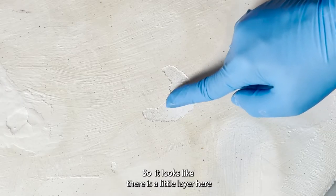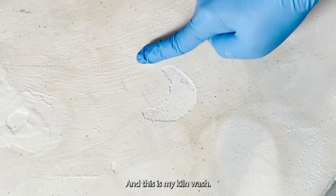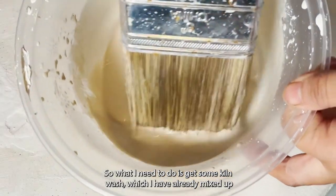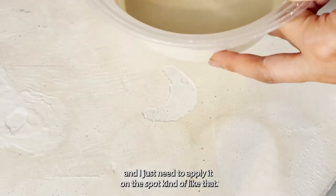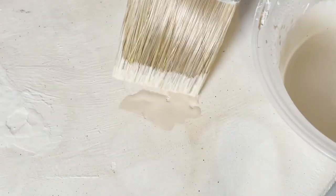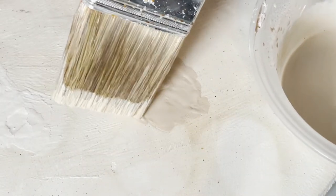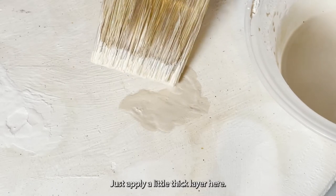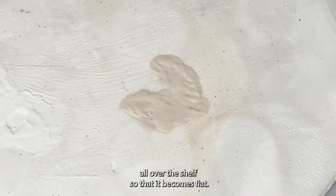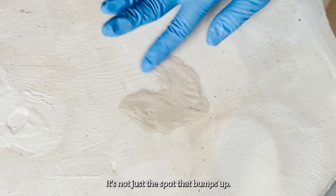Now we've got the glaze strips off from the kiln shelf. It looks like there is a little layer here — that is the original kiln shelf, and this is my kiln wash. What I need to do is get some kiln wash, which I have already mixed up, and just apply it on the spot — kind of like that, just apply a little thick layer here. Once that dries up, I'm going to do it all over the kiln shelf so that it becomes flat and it's not just this spot that bumps up.